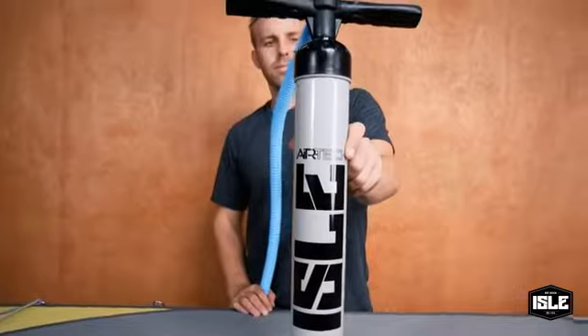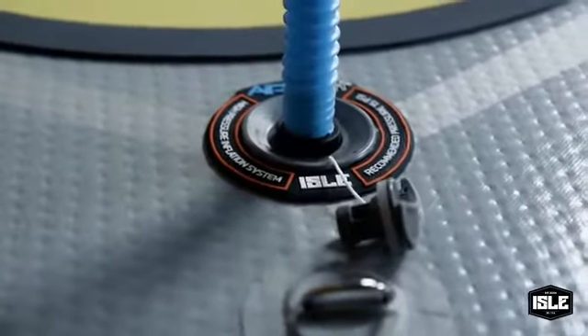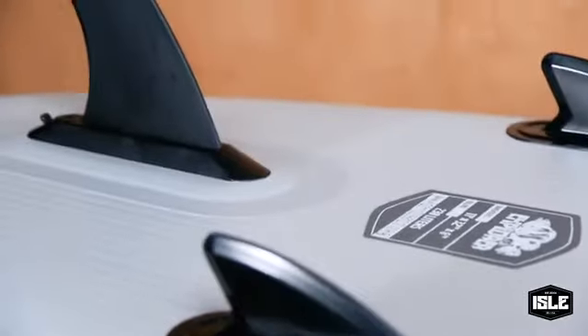Next is the high performance hand pump for fast and easy inflation. We also have our screwless snap-in fin for fast and easy installation, and you can detach it for your water activities.